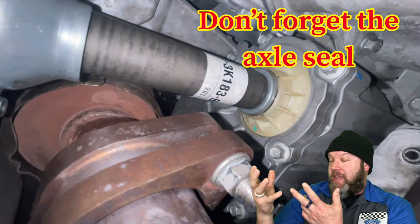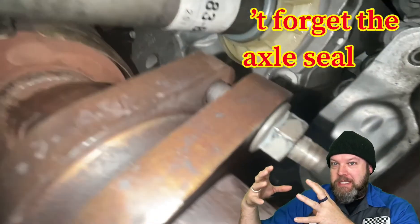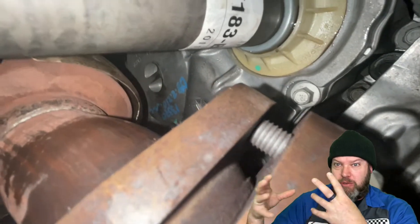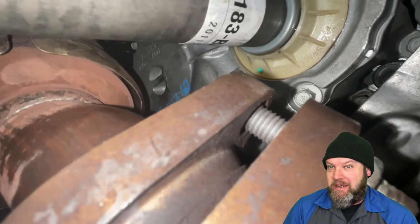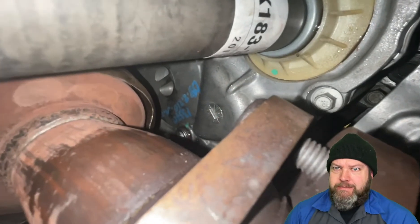Look how great I cleaned that seal — that's the axle seal. This is where grease was pouring out, which was part of the diagnosis of the noise. Blown seal, bad half shaft.